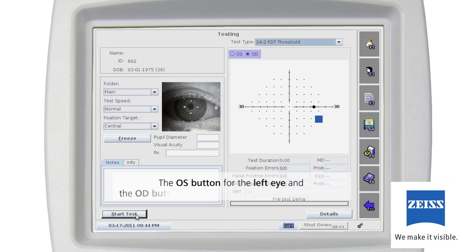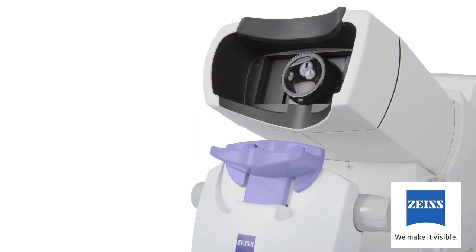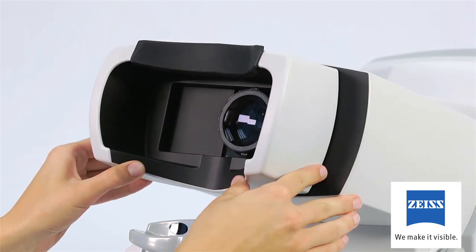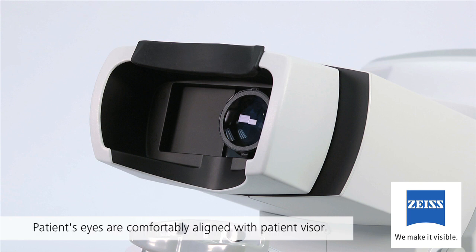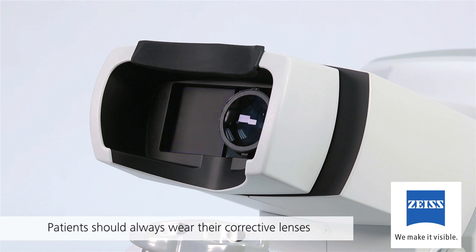Test speed provides the ability to slow down the test speed. Alternative fixation targets give you the option of using a large crosshair or four dots, depending on the test type, as a fixation point for patients with central fixation loss. The eye to be tested first can also be selected — clicking the OS button for the left eye, while OD for the right eye is the default setting. Patients should always wear their corrective lenses, particularly if their refractive error is greater than plus or minus two diopters for central field testing, three diopters for threshold testing, or six diopters for screening.